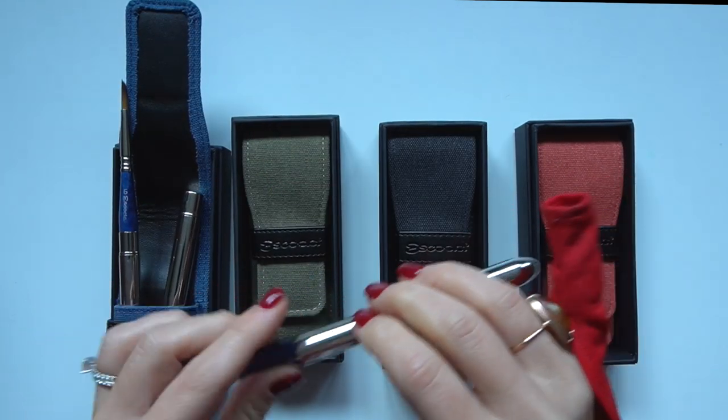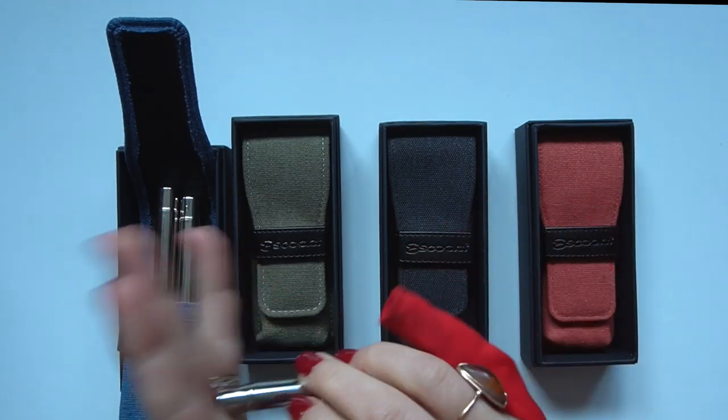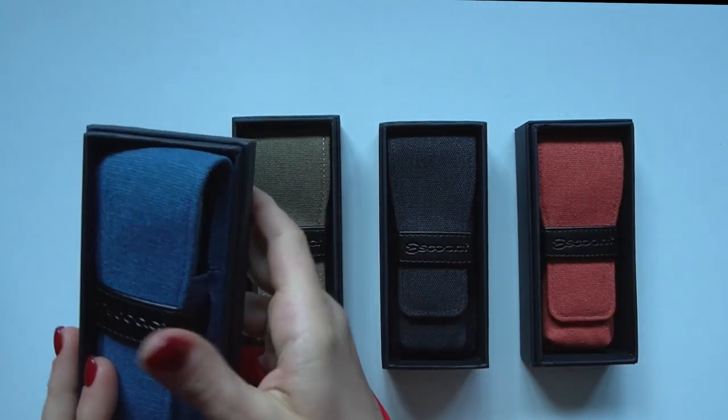I look forward to seeing you next week with more tutorials and art supply reviews. Have a wonderful day, thank you for watching, and I'll see you soon!